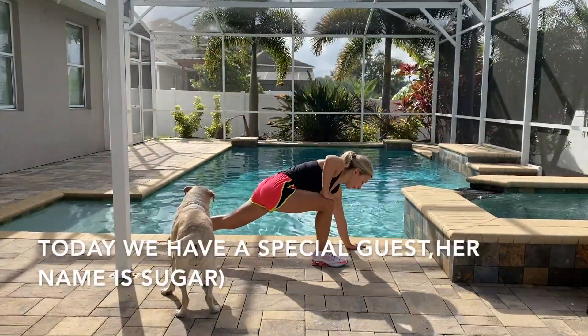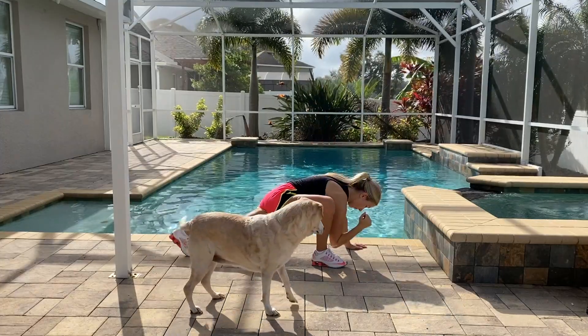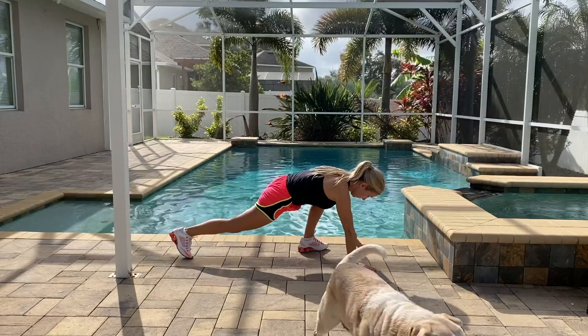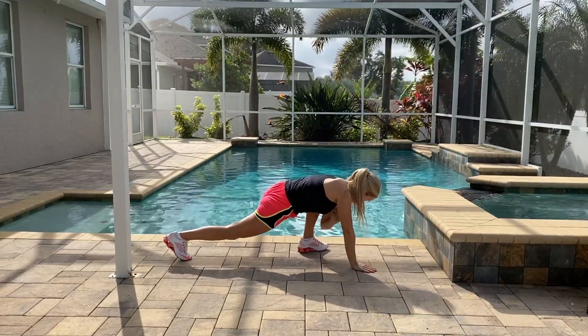Hey guys, happy 2020! We are back with our Fit Monday videos. I decided to run today before my workout — I do it often. If you don't like to run, you can always do fast walking. Then I'm going to stretch and start our great after-holiday workout. After Christmas and days off, it will be very smart to do a full body workout.